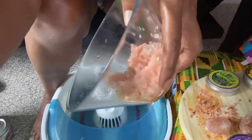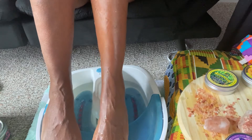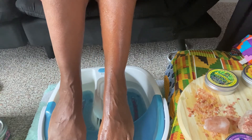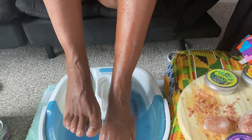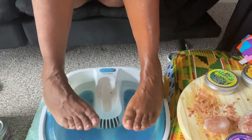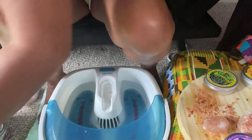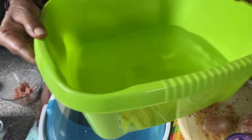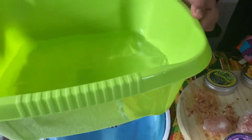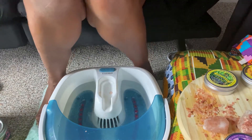Let's go over to the foot spa. I did this foot earlier so you can see the difference between the two — I did this one earlier and left this one because I knew I was going to do another video. If you don't have a foot spa, just use a regular tub like from Winn-Dixie — you can probably find them at the 99-cent store. Fill it up with water and use it too.